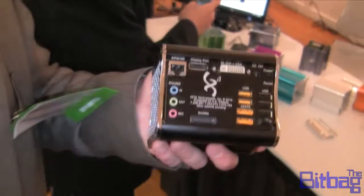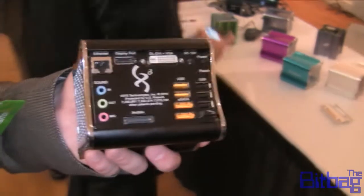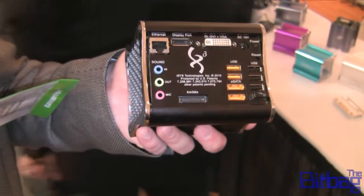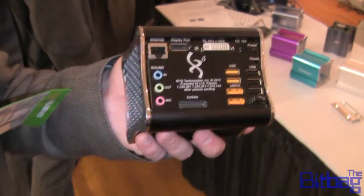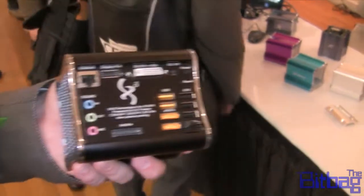So what does this one have in it? This has got a dual-core, two gigs of RAM, and an integrated graphics chip. It's a dual-core AMD — the older one.